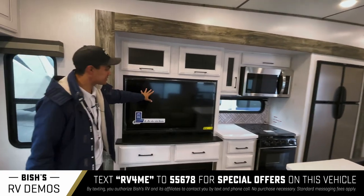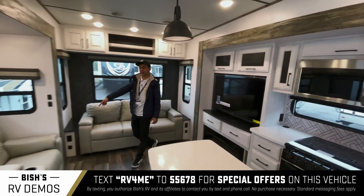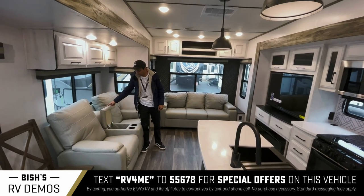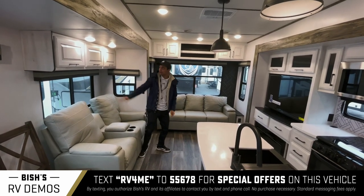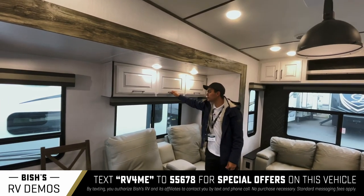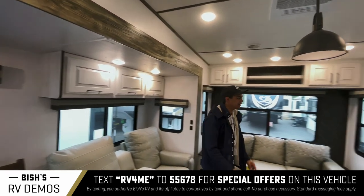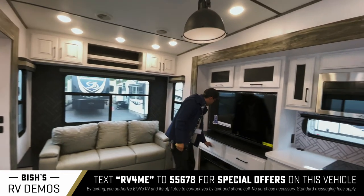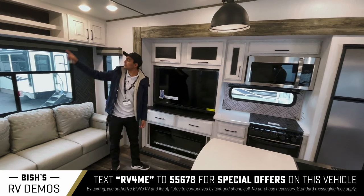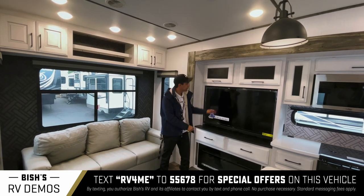Here's obviously your living room. This is your bed — this one's just reclined. You do have a little remote storage in here. You also have storage up here; everywhere you can put counters and cabinets, they did it. You have all this pullout storage as well.